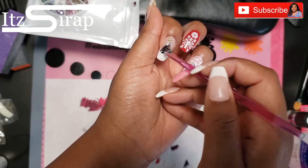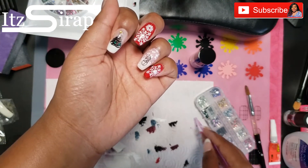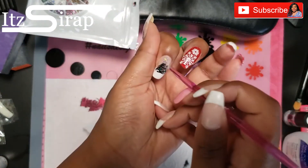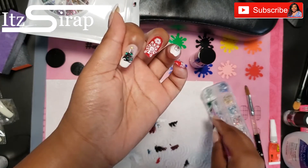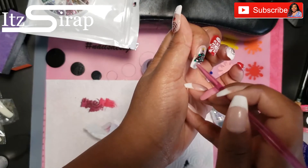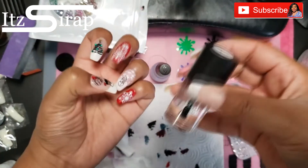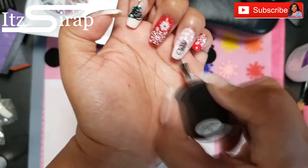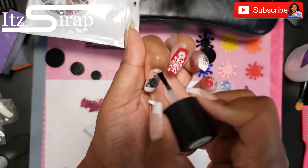My Christmas tree nail is everything now! With the polish I used, when I pressed a stone on and picked it back up it kind of pulled the polish up a little bit. So next time I do this I will go in with the smudge-free top coat first, let that dry, and then add my rhinestones. After I did that, I went in with the smudge-free top coat — so definitely do that first if you're trying to add rhinestones.